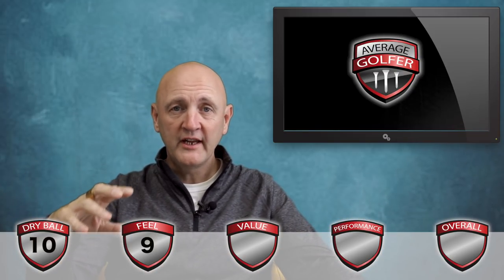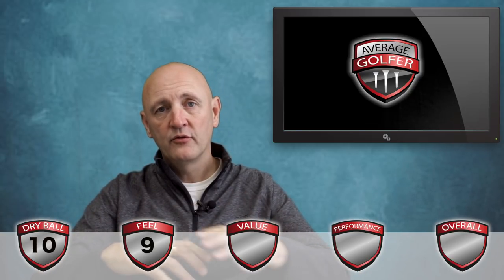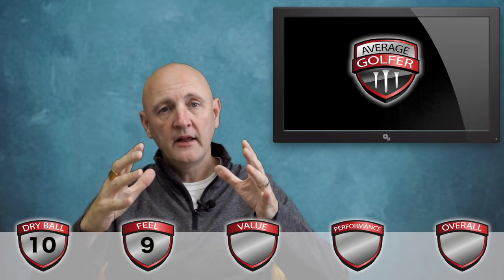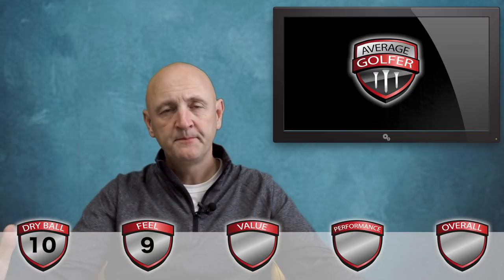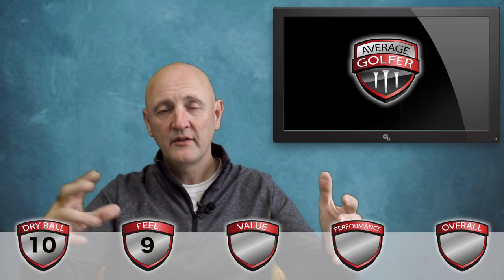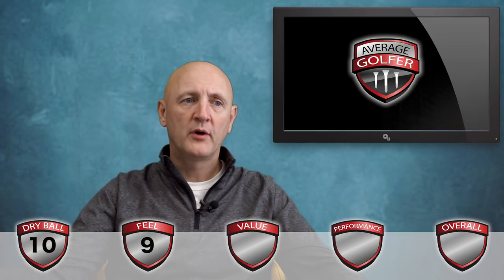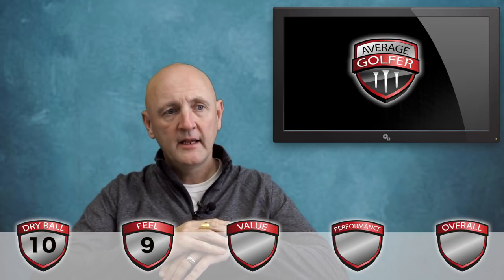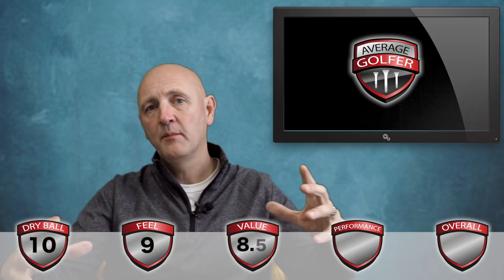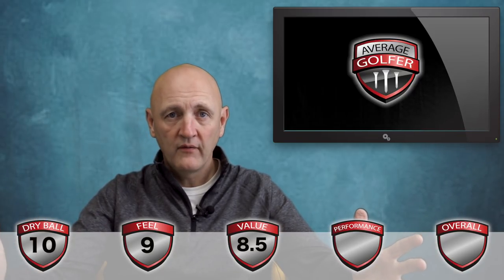Value for money — in and around £30 a dozen, and some sell them at £25 a dozen online in UK sterling. It's still a premium ball as far as I'm concerned in terms of pricing. By the way, this is the same dimple pattern and outer layer that you find on the TP5 and the TP5X, so you'd expect it to be premium in pricing. But in and around £30, it's expensive but you're getting a high quality product. So I'm going to score it 8.5 — I can't score it higher simply because of the price category in terms of offering value.